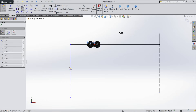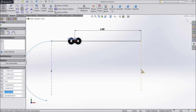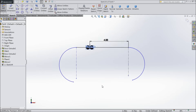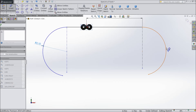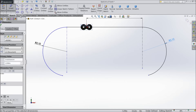Now choose center point arc and draw a half circle — not a full circle. Select this point and this point and draw the arc. Do the same from the other end. Assign the radius: 4.196 divided by 2 for both arcs.